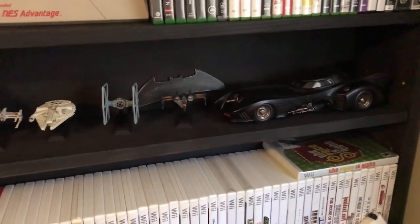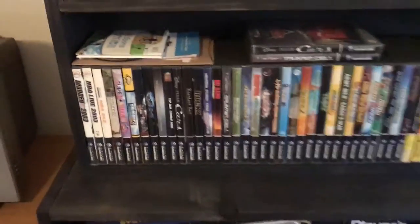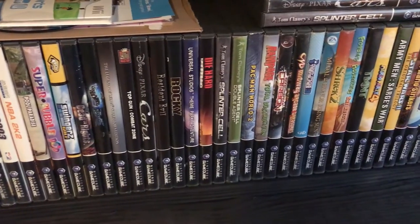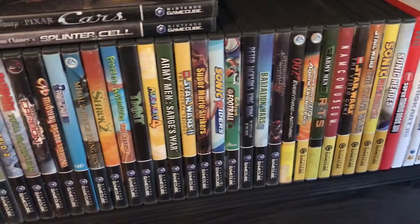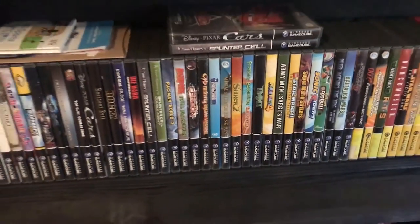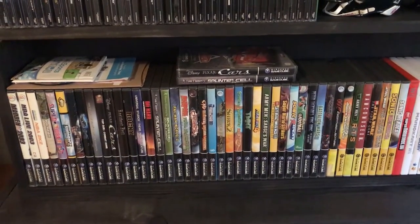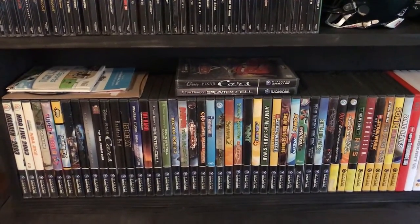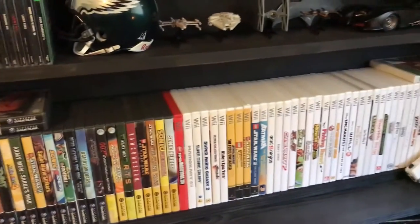Next is my GameCube and Wii collection. I have a number of GameCube games — nothing super pricey at this point, just games I really like. I think the GameCube is one of the better systems to collect for — you don't find as many games out there, I'm not sure if it just wasn't as popular, but I really like it. It's a small collection now but it's growing.